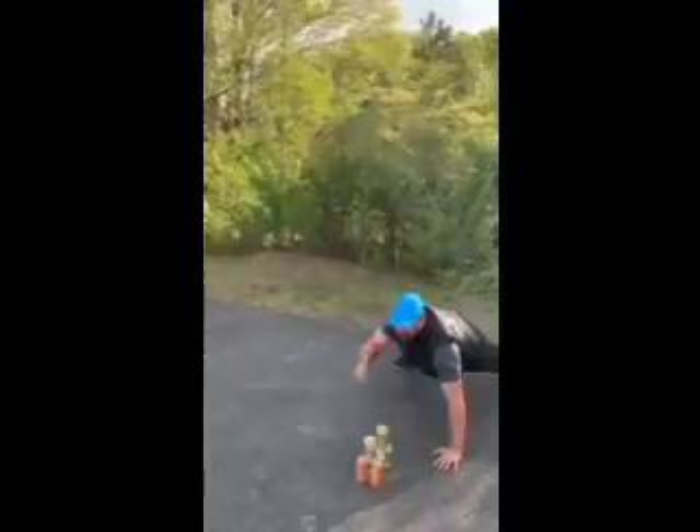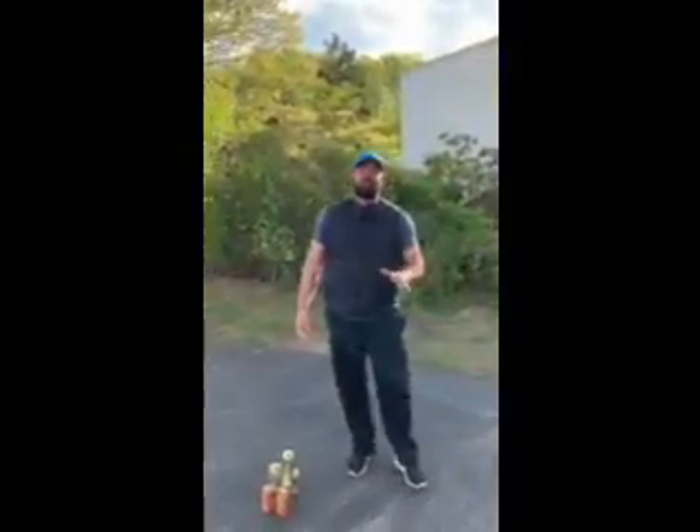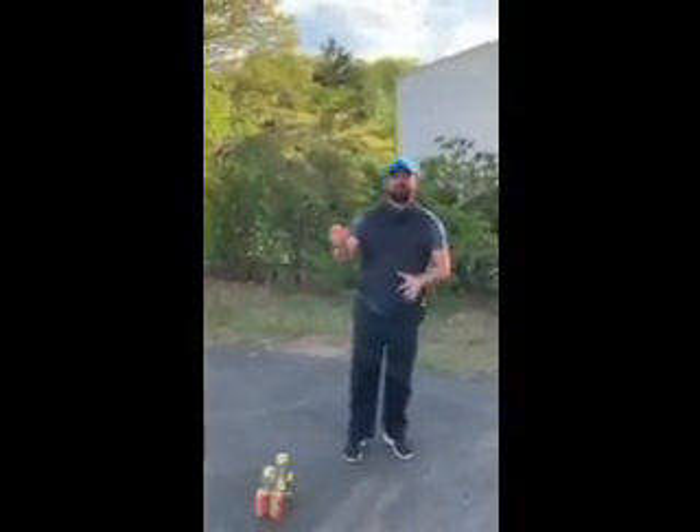And then down and up. That is the challenge. Try to do three or four — or more than I can. That was pretty hard. It's a push-up tower build at the same time.